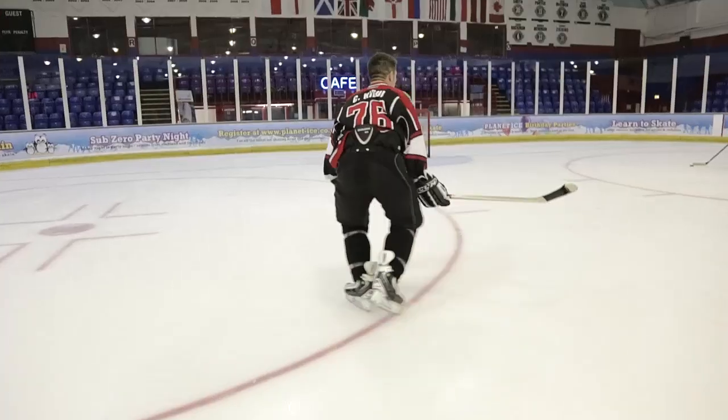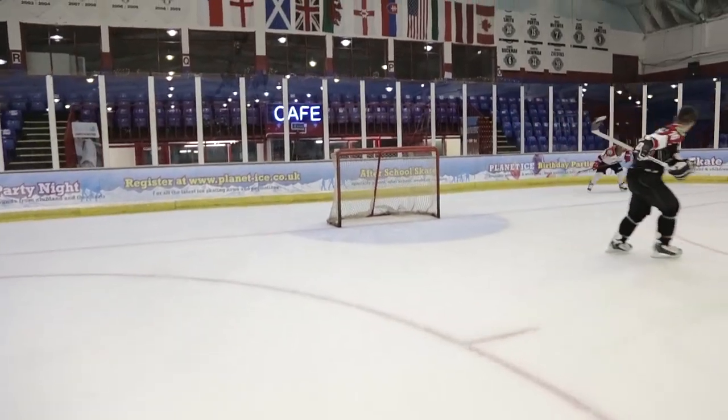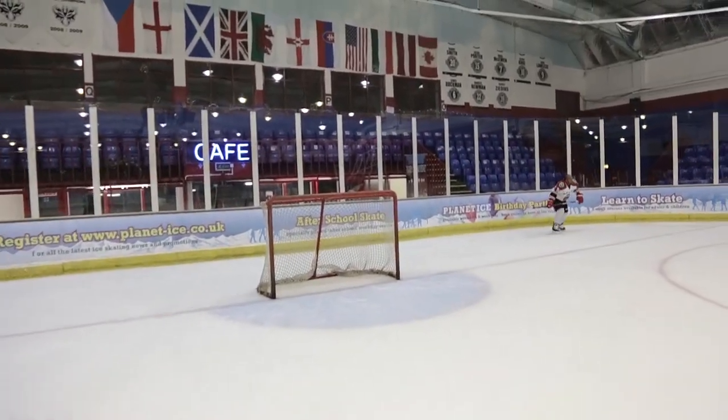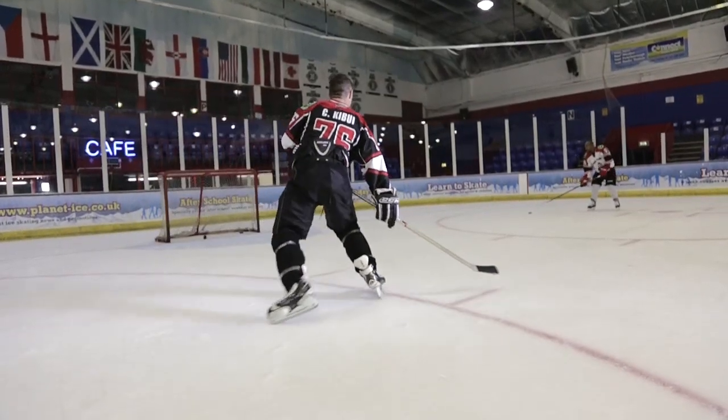When practicing one-timers on your own, there are a few training aids you can use — things like the Passmasters and the Easy Puck one-timers; there'll be a link in the video description. Another good way to practice on your own is to skate backwards with the puck and wind up and take a slap shot. If you're practicing with a buddy, start with nice slow passes so you can get used to thinking about what you're going to do before you do it.